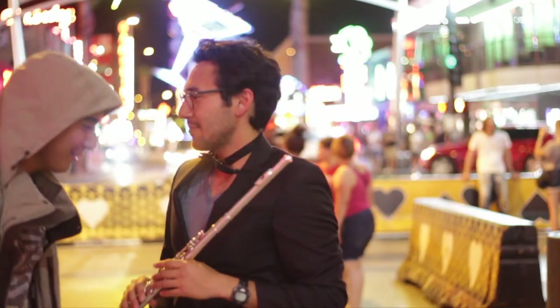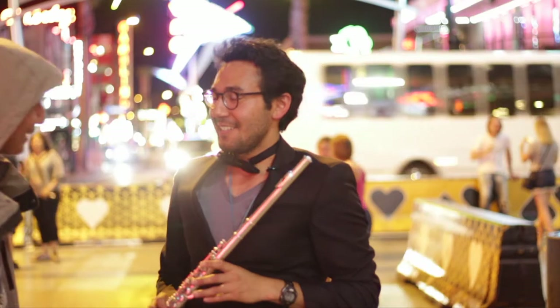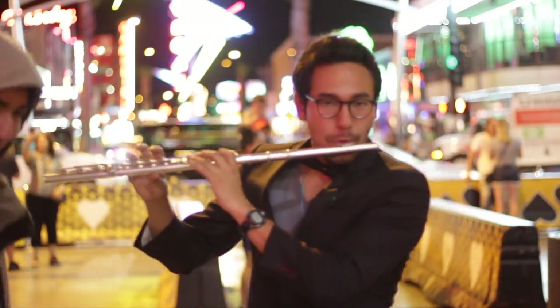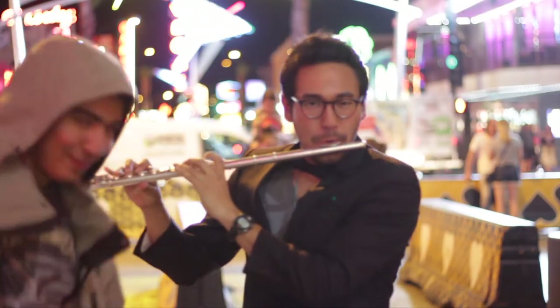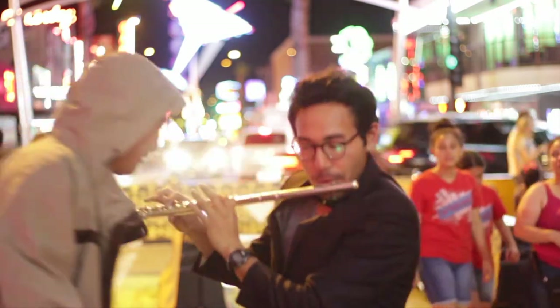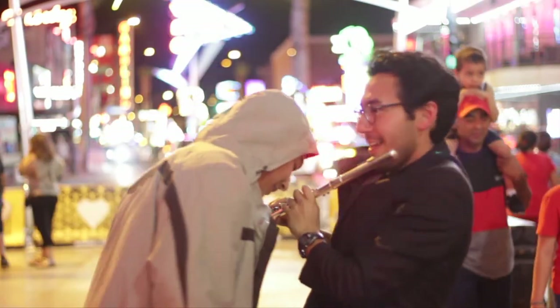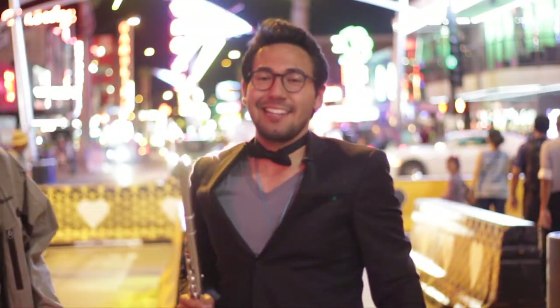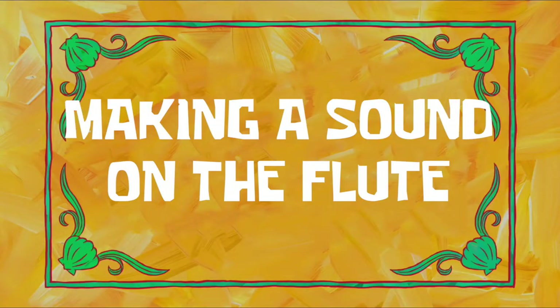Can you play a song or something? Sure, yeah. Let's learn how to play the flute — making a sound on the flute.